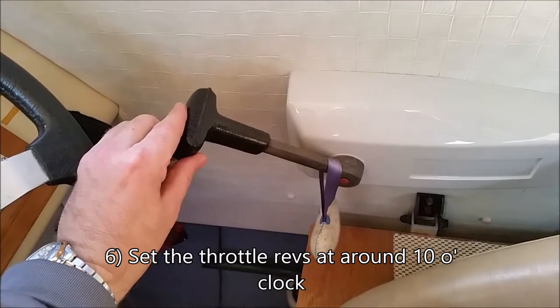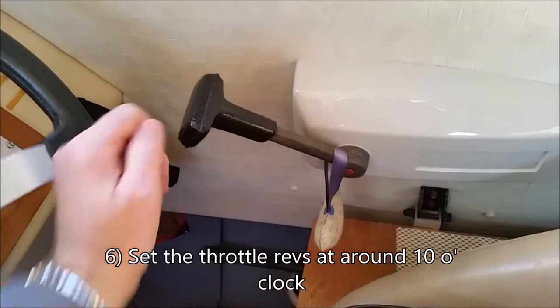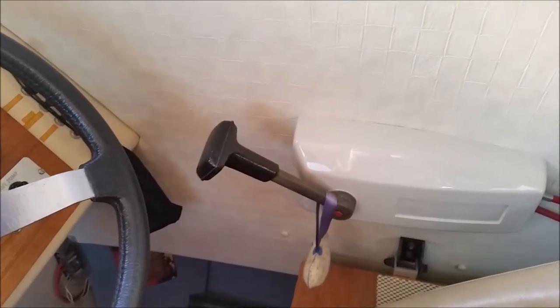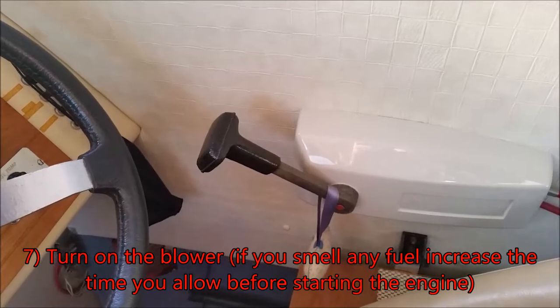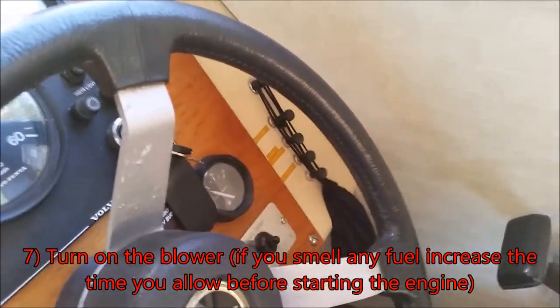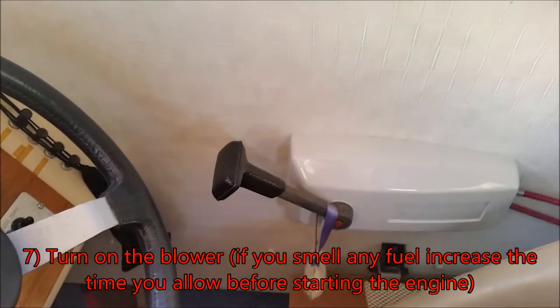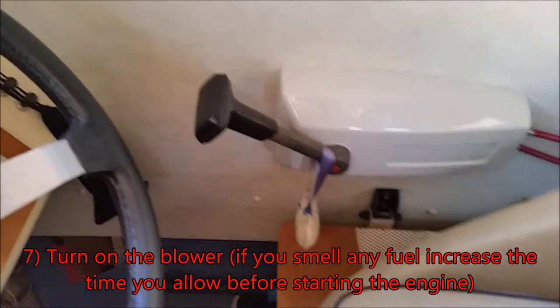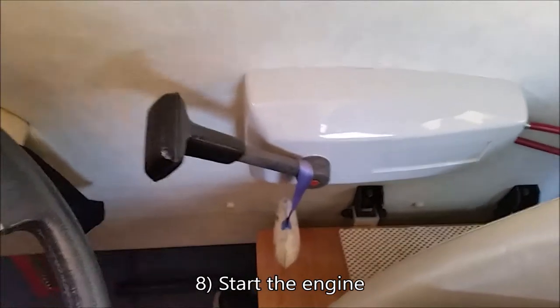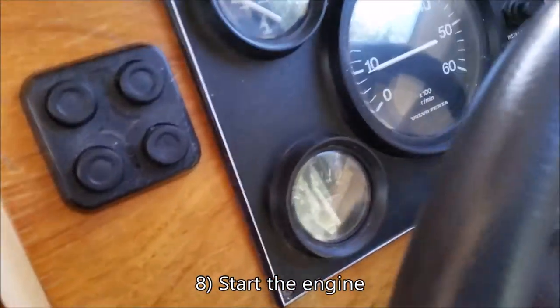Before starting, put the blower on so that any fuel or petrol fumes in the engine bay are cleared. Once that's done, pump it and start it, keeping the revs up.